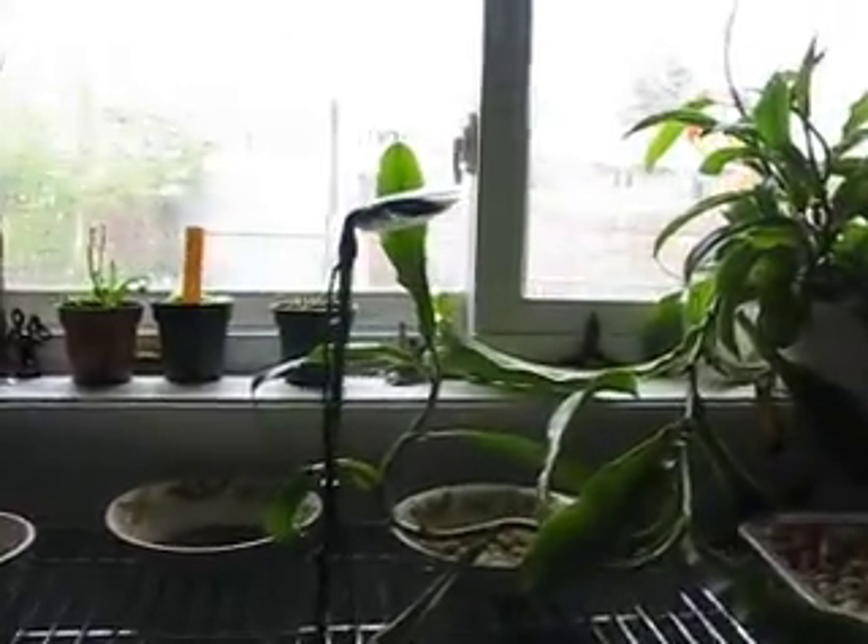What's up guys, this is for J-Man Thunder 1, just stuff on my carnivorous plants, pretty much.